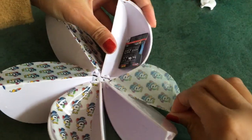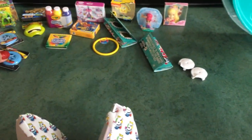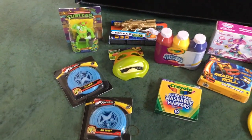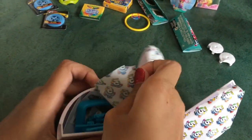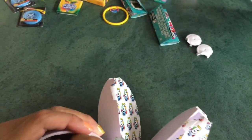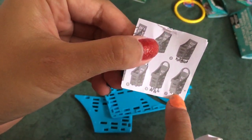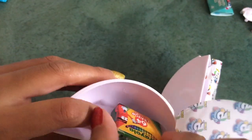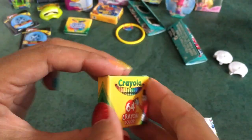We got this really cool JoJo Siwa hair styling head set. The next one is another frisbee, so that's a duplicate, but that's okay. Then the last two — oh, we got a basket! And the final one is a pack of Crayola crayons.